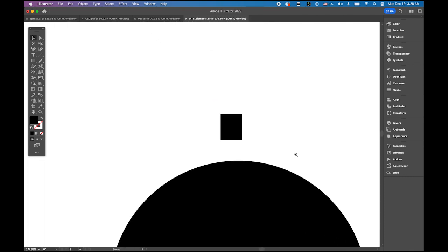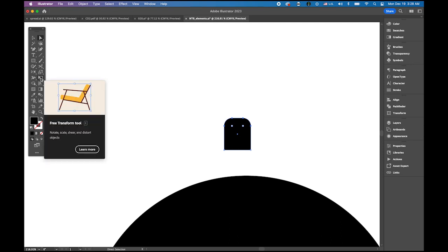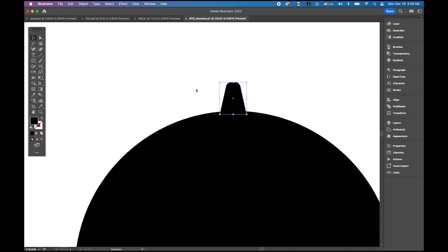Let me zoom in. Now choose the direct selection tool and select the top two anchor points — you see these two little tiny circles — and round the corner a bit. Then switch to the free transform tool, select perspective, then select the corner anchor point, hold down the shift key, and drag it so the top is narrower. Locate it somewhere there.